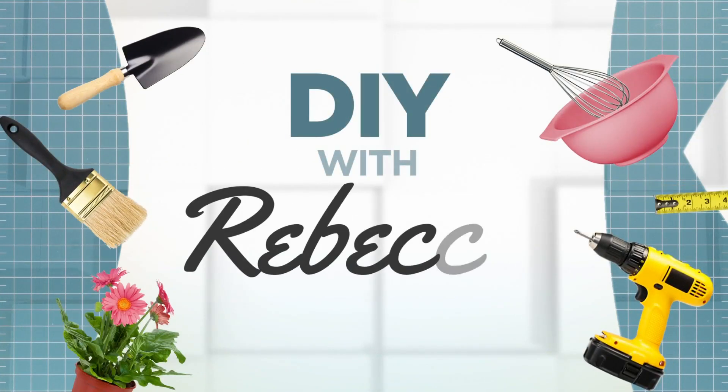It took a while, but the growing season is in full swing. And as if you don't have enough to do, Rebecca Coles has a list of reminders to keep your garden growing strong.